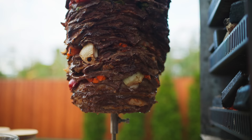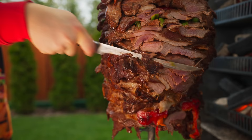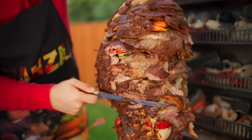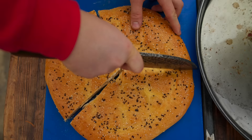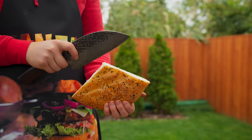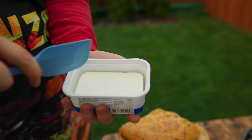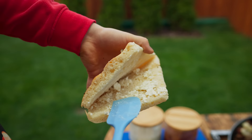Meanwhile, our kebab has already turned golden on all sides, and fat is actively flowing down it, making our meat juicy. It's time to cut off the golden layer. Now we need the Turkish bread that we cooked — cut it into three parts, make an incision lengthwise so that we get a little pocket for the filling. Break off a piece of feta cheese and put it inside our bread.